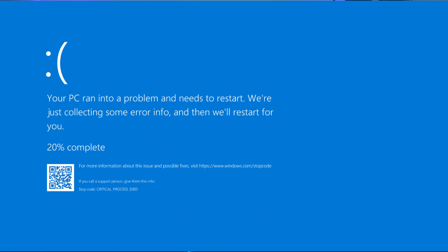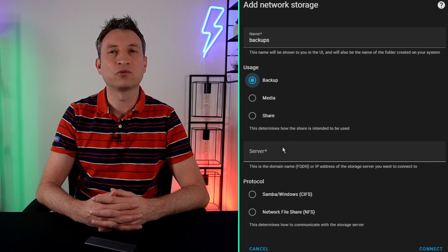Do you want to lose all of your Home Assistant data? Of course not. We all know how important backups are, but most of us still implement sub-optimal backup strategies, or don't even backup at all. Today we're going to quickly go over the 3-2-1 backup strategy, and then I'm going to show you how to backup Home Assistant to a NAS and to Google Drive.